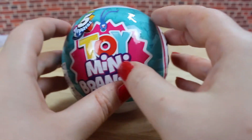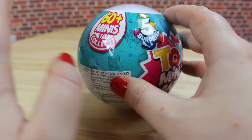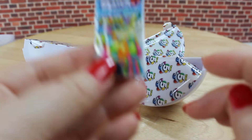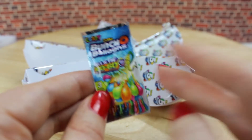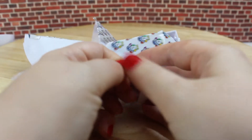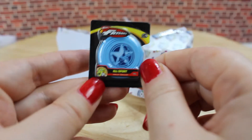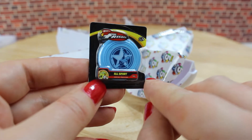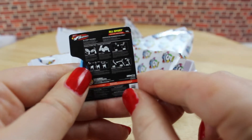So on to our last toy mini brands, and I hope we don't get any doubles. And we already got this one — it's the Bunch of Balloons package again. This time we got a little frisbee. It says 'All Sport' on the front, and on the back there is a guide on how to use the frisbee.